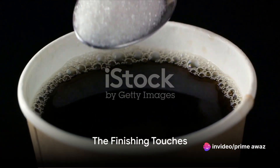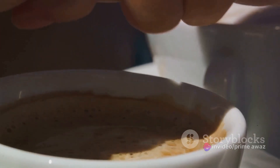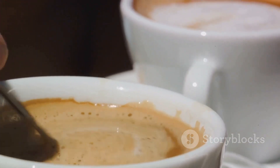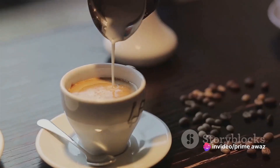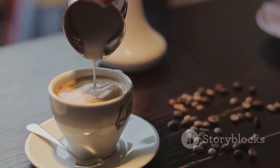The final steps are all about adding that extra bit of love. Start by pouring the brewed coffee into your favorite mug, filling it to about three-fourths. Stir in the sugar until it's completely dissolved. Now comes the exciting part, the milk. Warm it up just a tad, then slowly pour it into the mug, letting it blend seamlessly with the coffee.